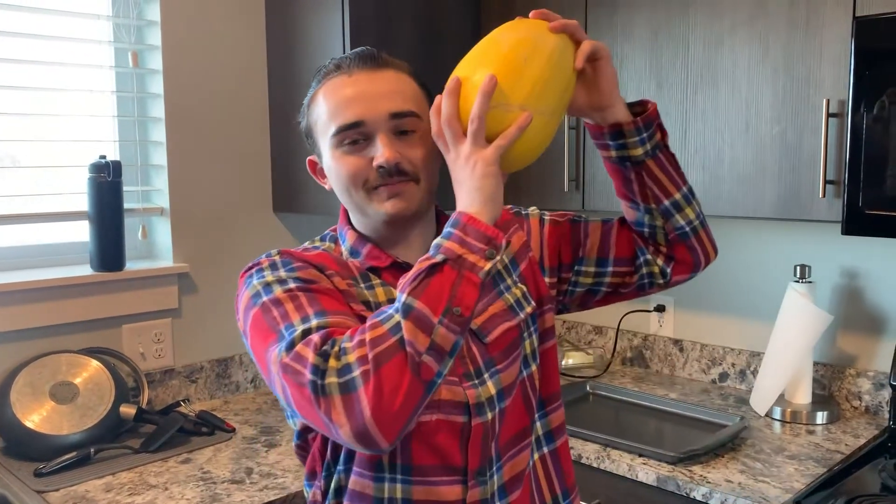Hello everybody, welcome to the vlog. Today we're gonna make spaghetti squash.